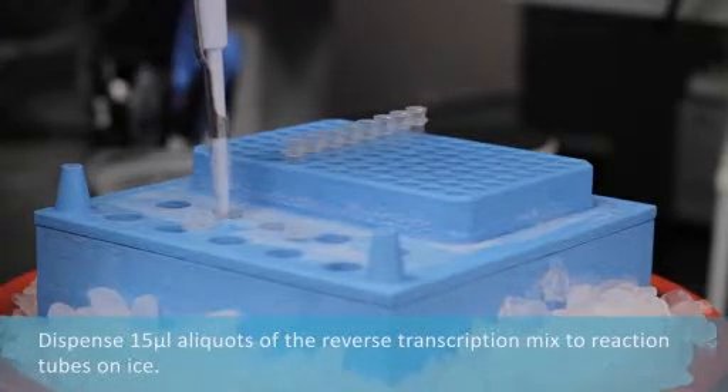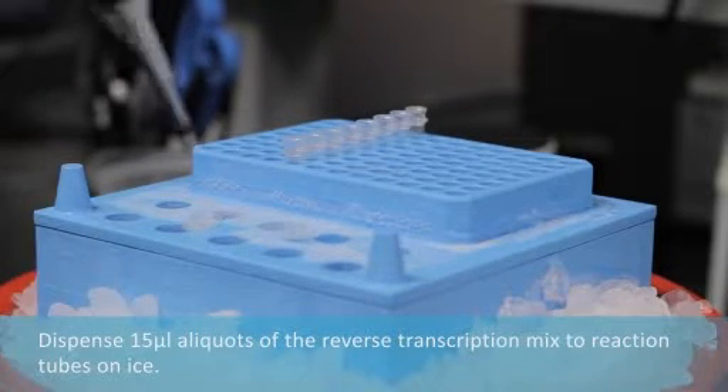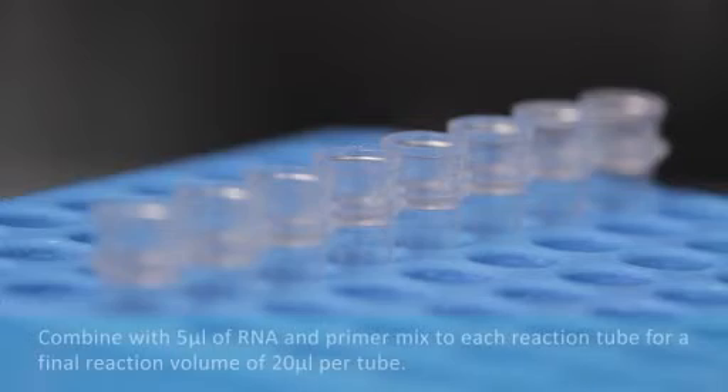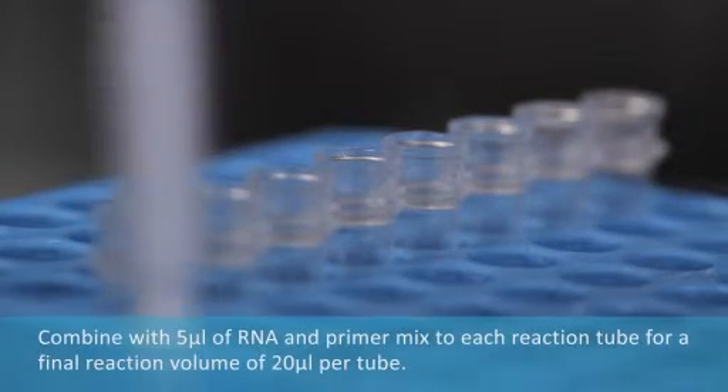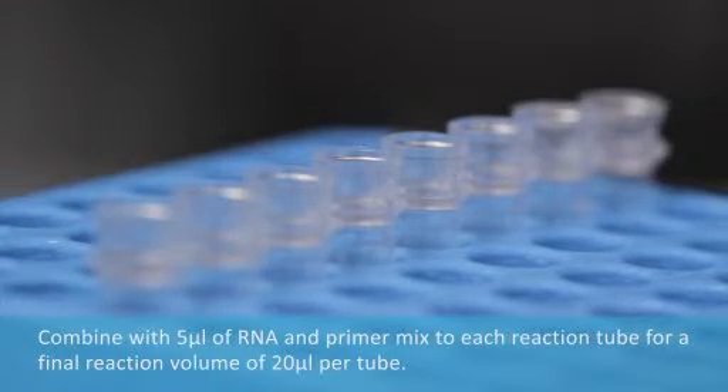Dispense 15 microliter aliquots of the reverse transcription mix to each reaction tube on ice. Add 5 microliters of RNA and primer mix to each tube of reverse transcription mix for a final volume of 20 microliters per tube.